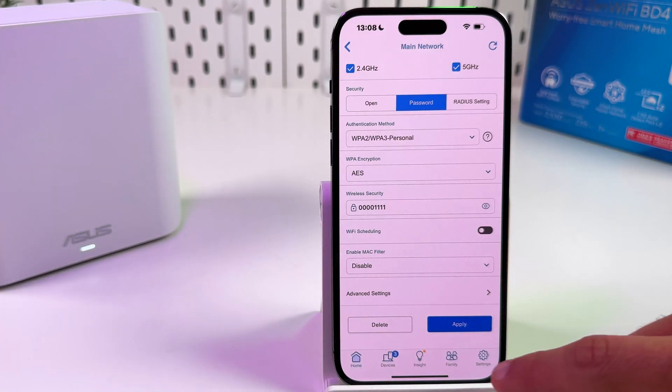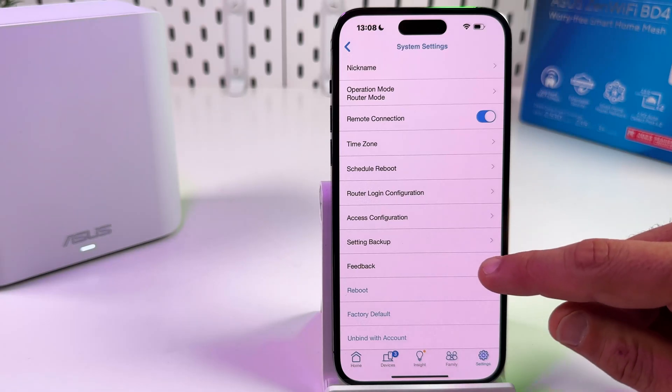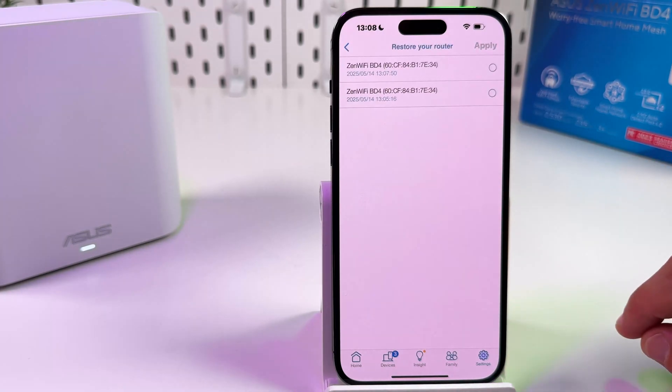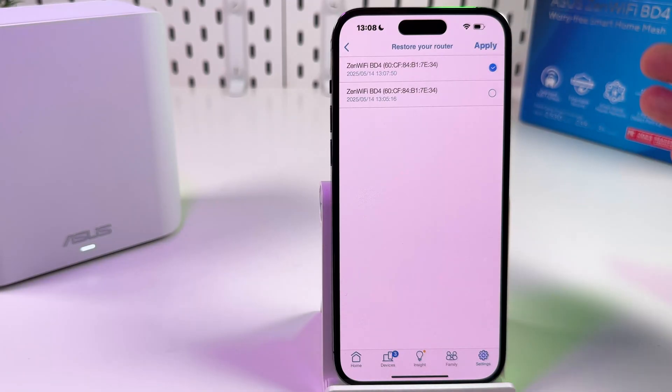Then set up your network as usual and go back to Settings. Find Setting Backup, restore your router, find the latest backup, apply — and enjoy.